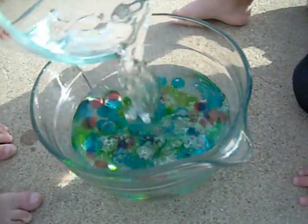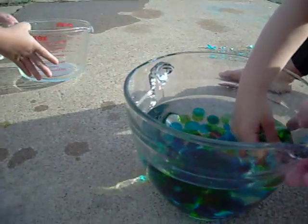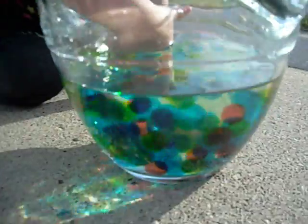Oh my goodness. The balls all started to float and disappear. Let's see in the sunlight so we can see what it looks like. Look at them all floating. Looks like a lava lamp. Is that so awesome?